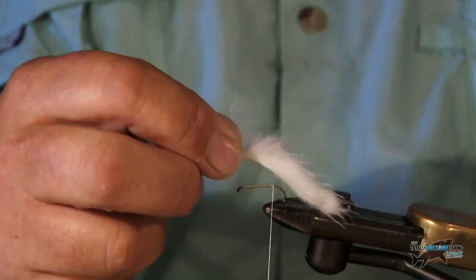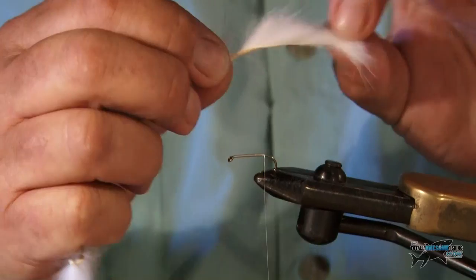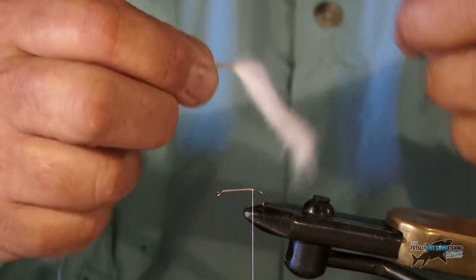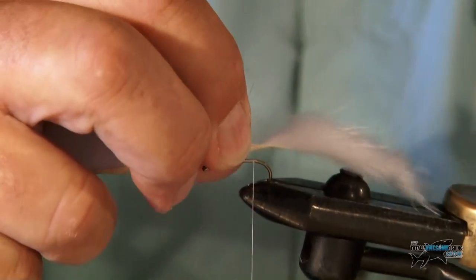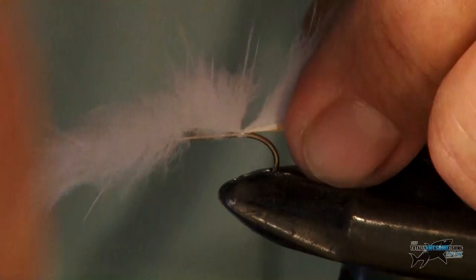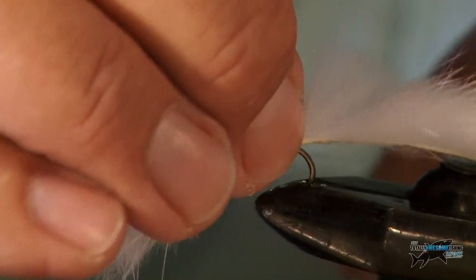So I'm going to make this as a fairly long tail in a very thin strip. You can buy these in thin strips, or you could even buy a bit of somebody's mink stole and cut it into strips. This is a pre-cut strip and we'll lay it on the back of the hook there, bind it in like that, and just anchor that in with a little hitch knot.